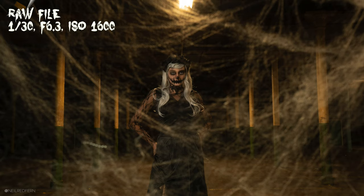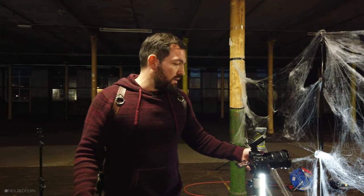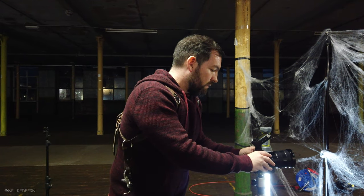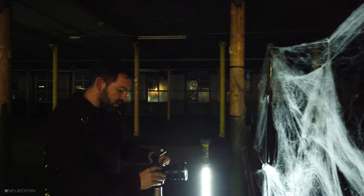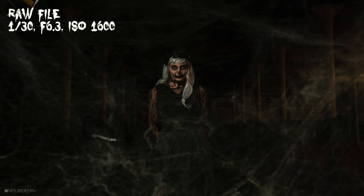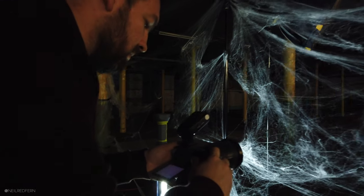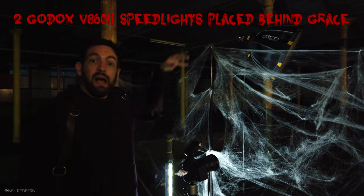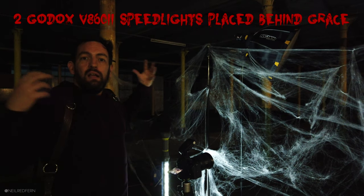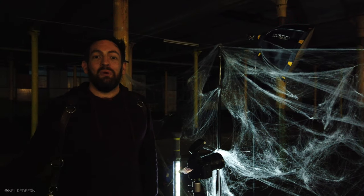Let's take a quick test shot. That looks good. Now I'm going to turn off the ceiling lights because at the moment we're getting too much light from them. With the lights off that looks really cool. So I'm now going to add two speedlights behind Grace to add a little bit of backlight, then turn the smoke machine on and see what that gives us.